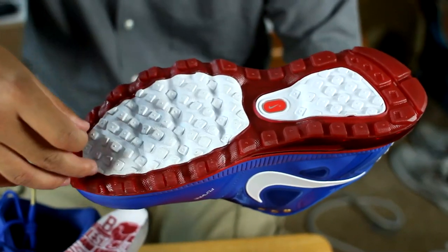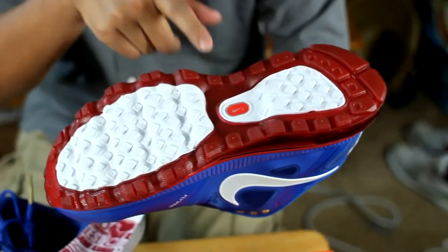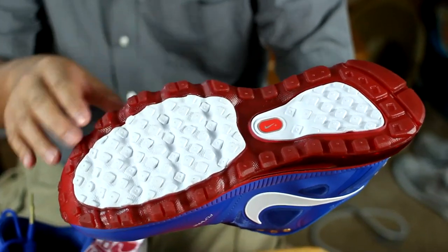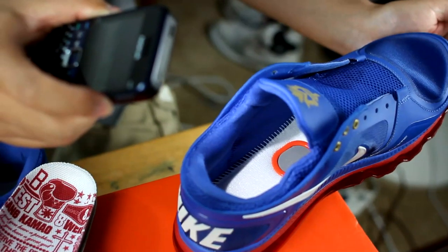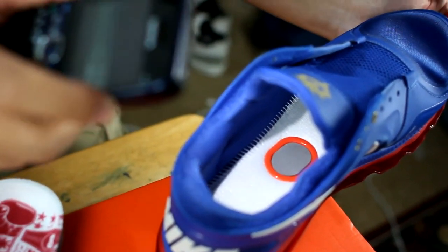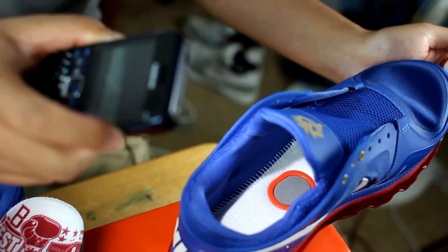So on the soles, you have a white portion in the middle with your Nike Plus. And then on the outside, it's a translucent red. Inside the left shoe, you'll notice that gray spongy thing in the middle surrounded by orange — that's where you put the Nike Plus sensor in.